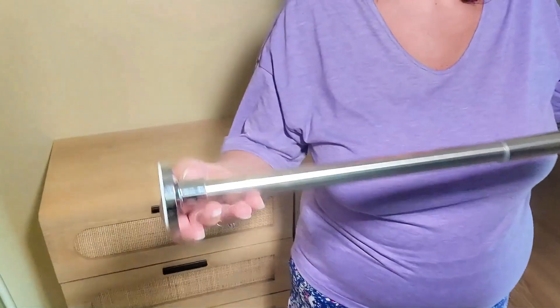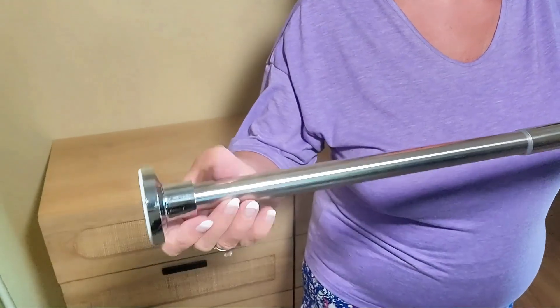It's made from rust-proof and waterproof stainless steel. The shower rod is wear-resistant and corrosion-resistant. The high-temperature color-fixing process gives it a nice chrome finish.